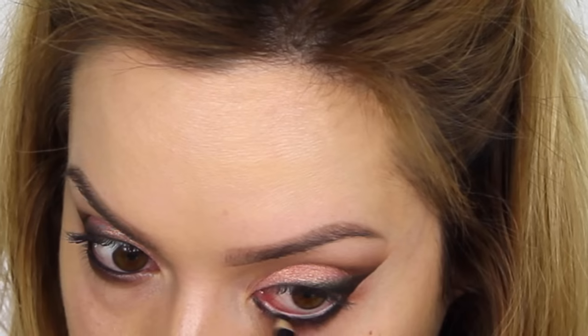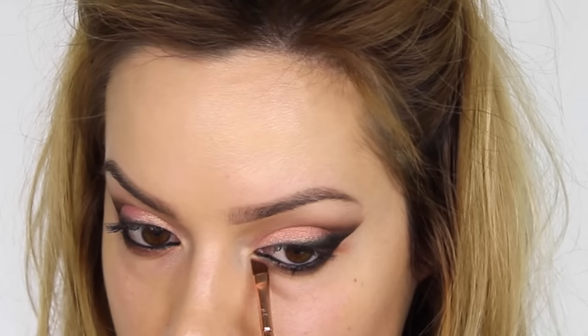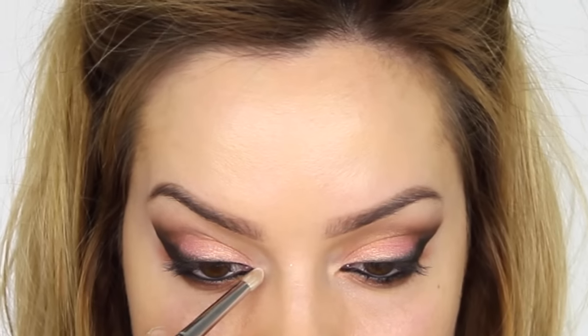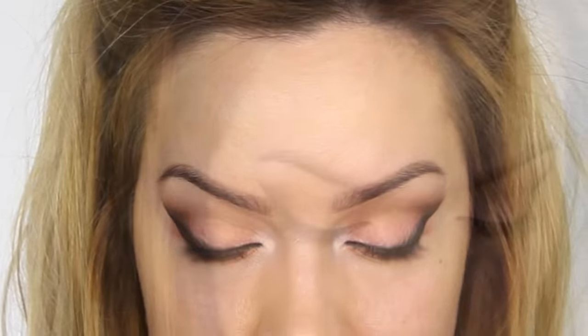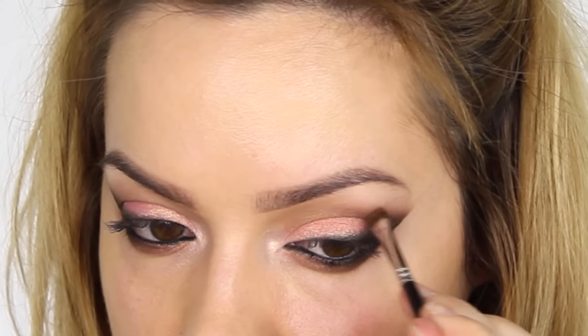If you've got particularly small eyes, you can use a cream liner in this area — you don't have to use black, you could use brown. As I want that nice feline effect I'm going to use black, and I'm also going to tight line the eye. On my winged liner brush I'm going back in with the two-toned peachy color and running that underneath the tear duct, feathering it back towards the brown shade. On a pencil brush I'm taking this white shimmer with a hint of peach and applying it to the inner corners for a subtle highlight.